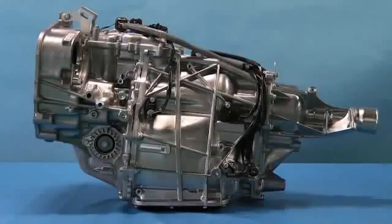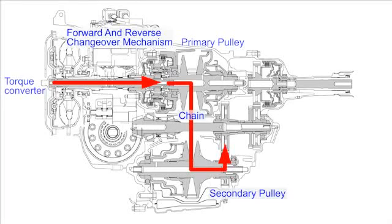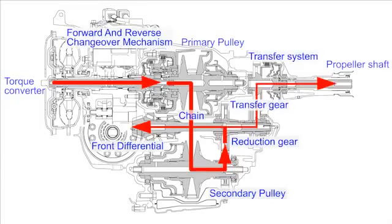The torque enters from the engine through the torque converter directly into the forward and reverse changeover mechanism, where the rotation direction changes according to the selection of the drive direction. The gear ratio is set at the variator mechanism consisting of a primary pulley, a secondary pulley, and a chain. Depending on the drive conditions, the pulley width changes to achieve a suitable gear ratio. Through gear reduction, the torque is transferred to the front differential. In the four-wheel drive system, the torque is additionally transmitted from the transfer gear to the transfer system and the propeller shaft.